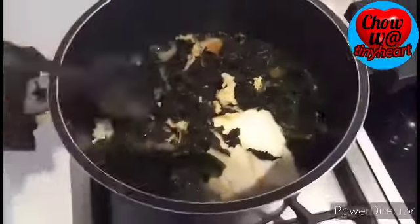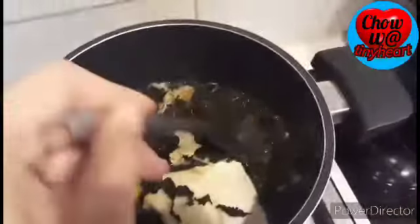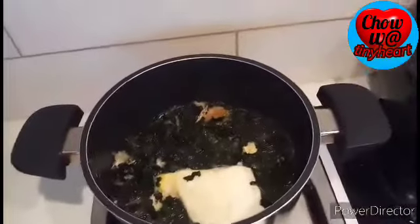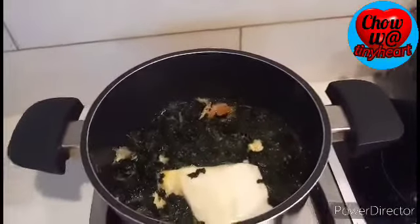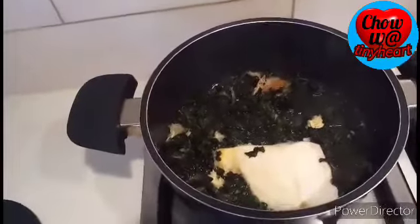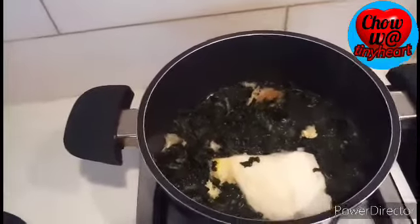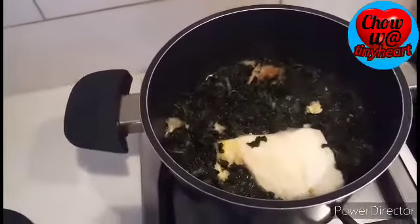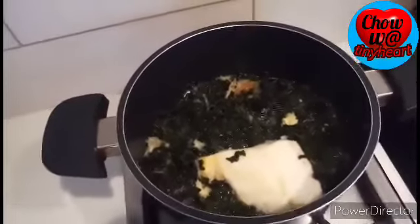Let's stir it gently — careful not to break the egg. I want my egg whole and round. Anyway guys, for the seaweed, you can use green vegetables as you like. I didn't add salt because the seaweed already has a slightly salty taste. It's up to you — check the flavor, and if you want it more savory, you can add salt.